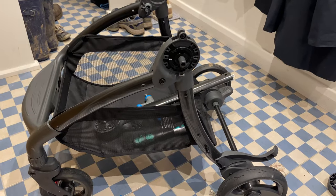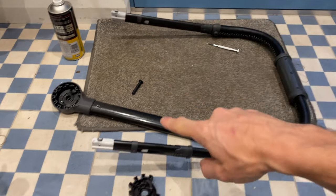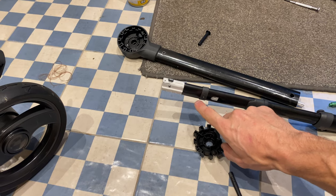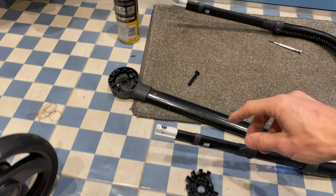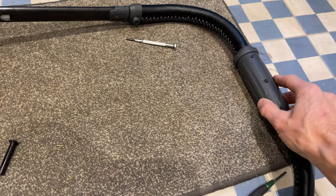On both sides, so unfortunately this whole pram is pretty much scrapped now, unless you can buy a whole new handle assembly with working pieces. It's very hard to tell if that is working until you slide the other end on to see if this spins when you twist the handle here.